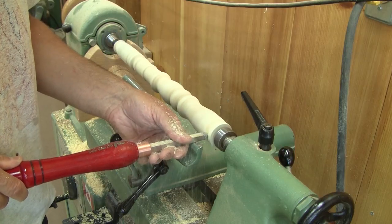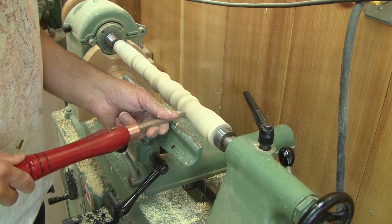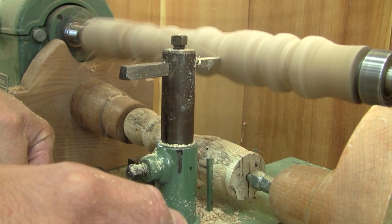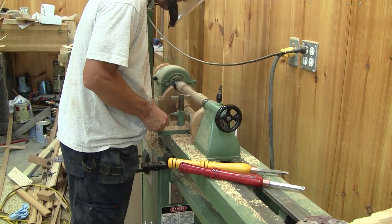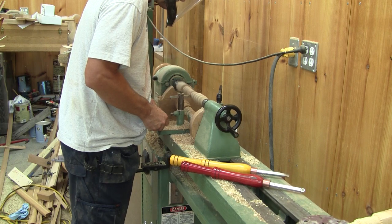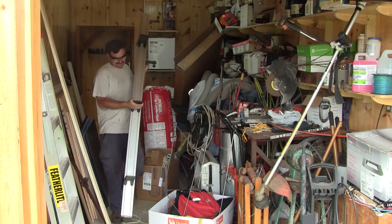The surface was awful, so I tried to fix it by scraping it, but it was too far gone. I tried it again with the only piece of wood where I had some sort of success. I'm not impressed. Someone told me it's probably because of my dull cutters.